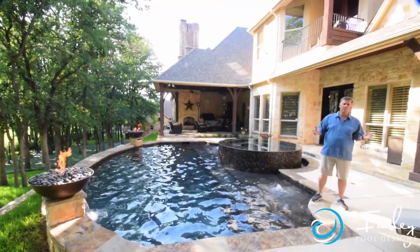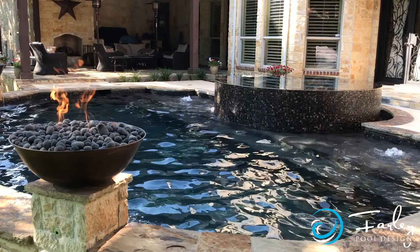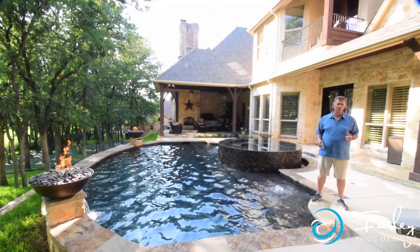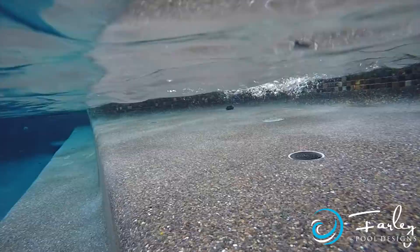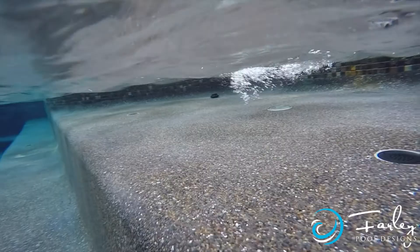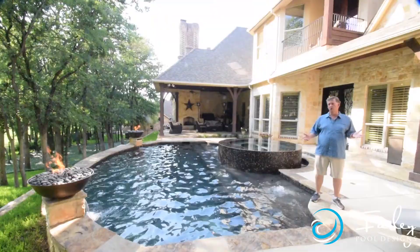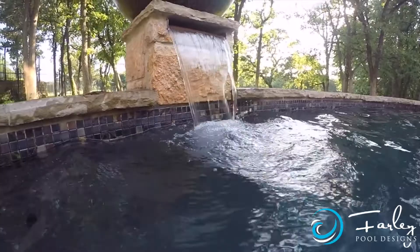We wanted to bring in some curves but also some straight lines, and something efficient in the space. A rectangular spa was going to take up too much space, where the round shape softened things nicely and helped us play off the curve on the back wall of the pool, which blended in more with the natural setting of the golf course and the trees. Because of the symmetry desired, we flanked tanning ledges on both sides of the spa and added gushers as a water feature, along with spillways coming out of the columns. We considered water bowls for fire and water, but they looked too tapered — more like an ice pick — so we brought water out of the columns instead and let the bowls be fire only.